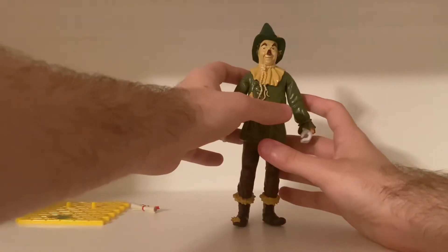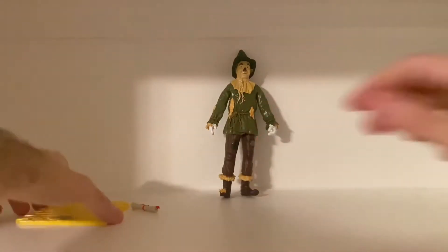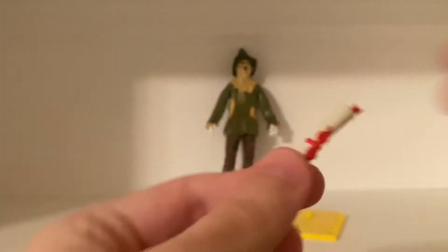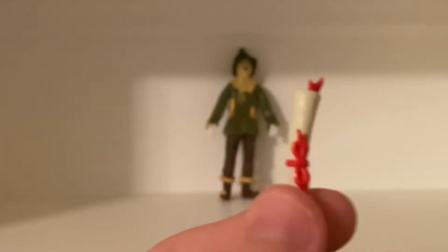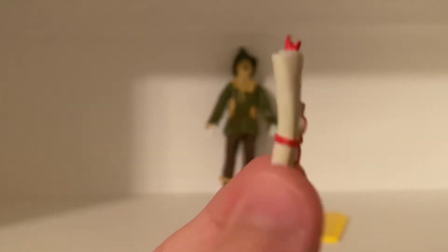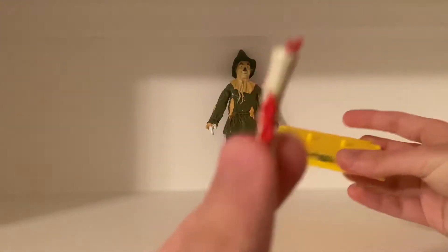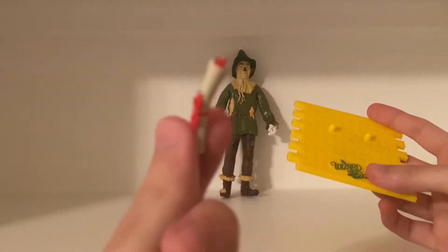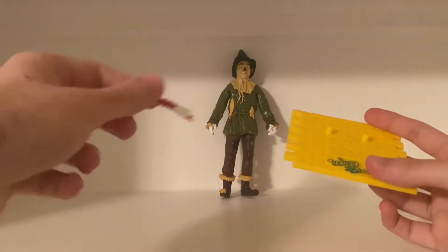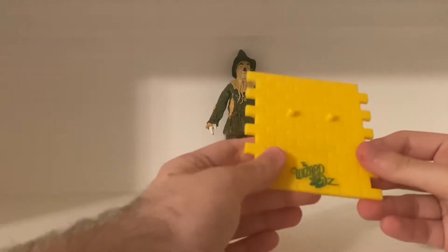His accessory is this piece of paper that the Wizard gives him — I want to say it's like the Declaration, I forget what it is, so leave a comment if you remember. But that's when the Wizard gives him this because the Scarecrow realizes he has a brain, and the speech he gives — so he holds this, it goes in this hand, which I'll try to do in just a sec.